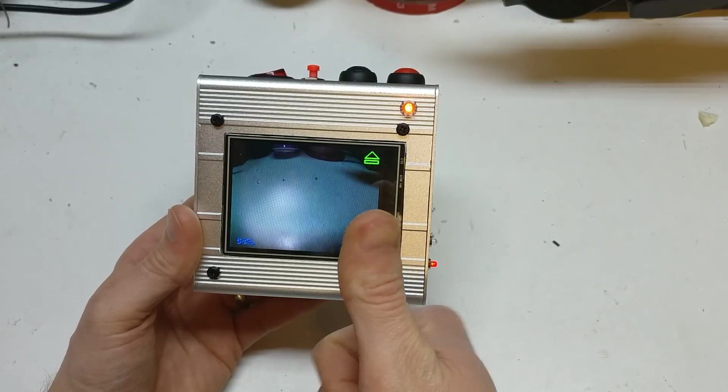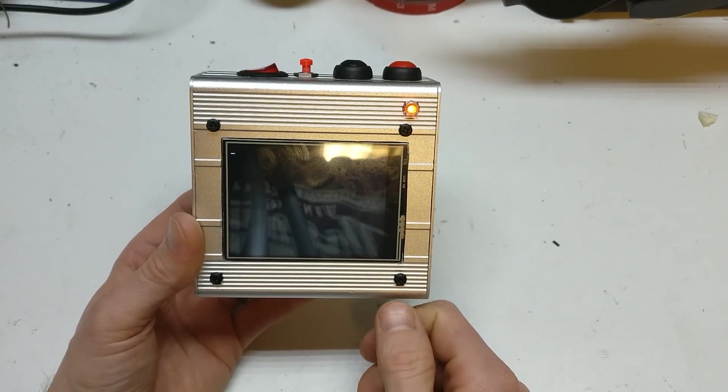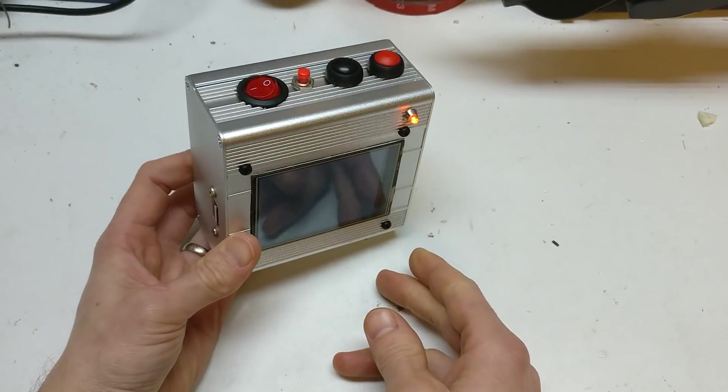There's a shutdown button — is it going to shut down? And there it is, shutting it down. Thanks for watching.